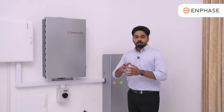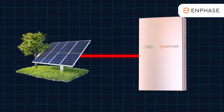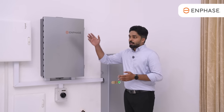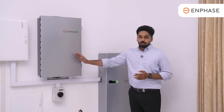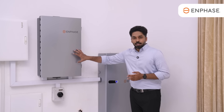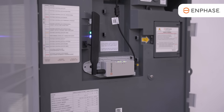Inside this controller, we have the heart of the system, connections for the grid, and the solar panel input. It also includes the battery and battery sensor. Within this controller, we have an IQ Relay, CTs (current transformers), and monitoring capabilities.